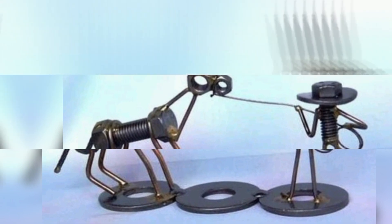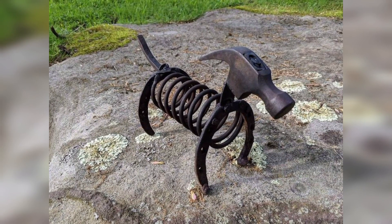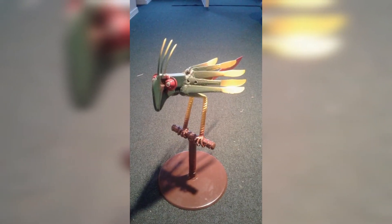Design sturdy metal bookends featuring animal shapes like lions, elephants, and owls. These bookends can keep your books neatly arranged and prevent them from toppling over. They also serve as eye-catching decorative pieces on your bookshelves.